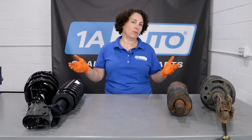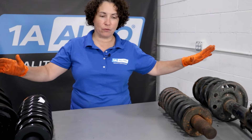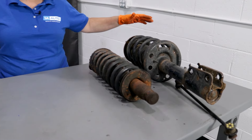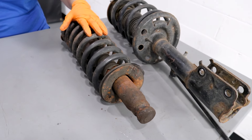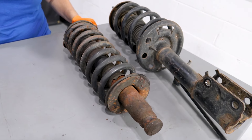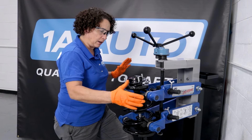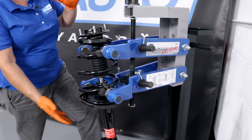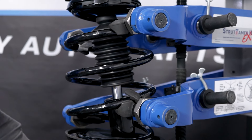Let's talk about struts — types of struts, what they do, how they work. We have regular used struts, full size struts, and these are called spring-seated shocks, and I'll tell you the difference and why they make them. I put a strut in our strut machine so I can take it apart and you can watch — this is how they're assembled and what they're made of.